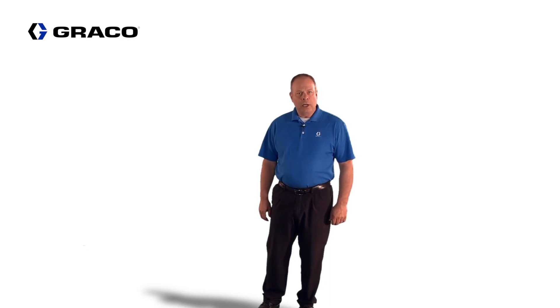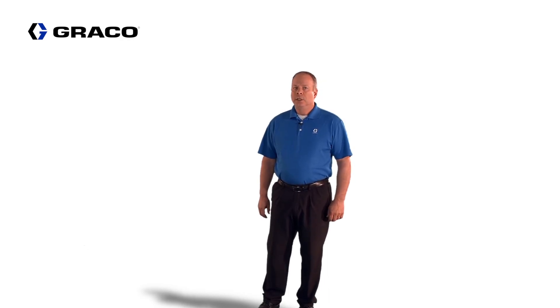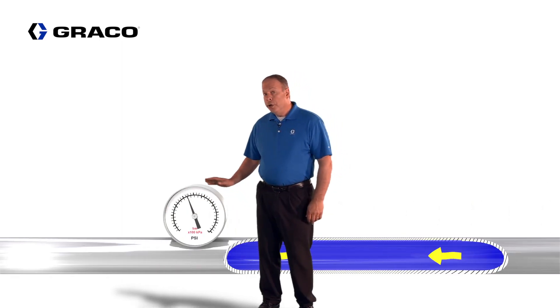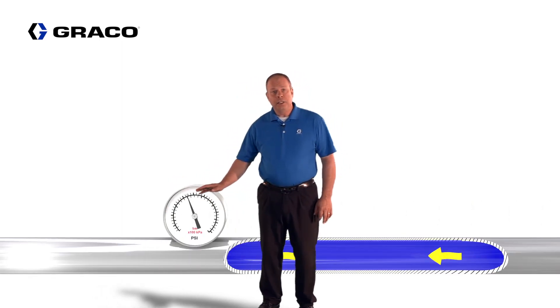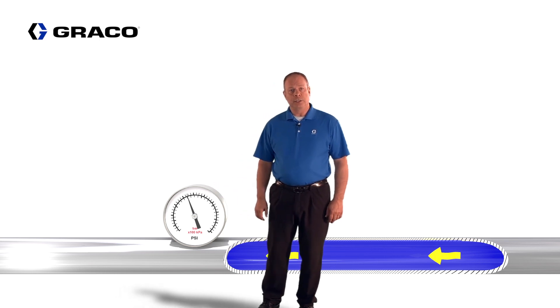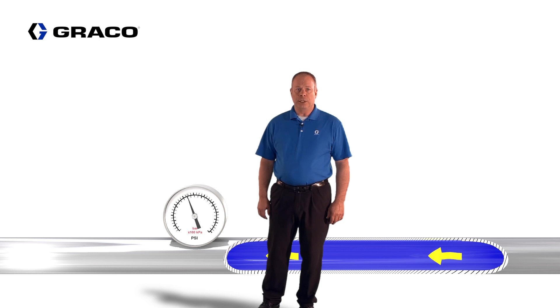Today we're going to be talking about surge suppressors. Surge suppressors are used in paint circulation systems to remove pressure pulsations from the supply pump. During a pump changeover, a very brief but undesirable pressure pulsation occurs. Adding a surge suppressor will eliminate the pressure pulsation.